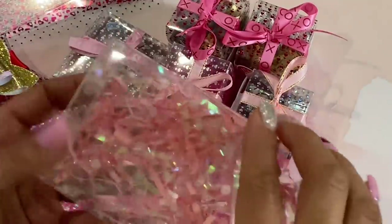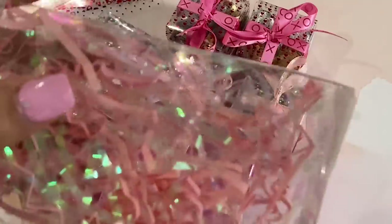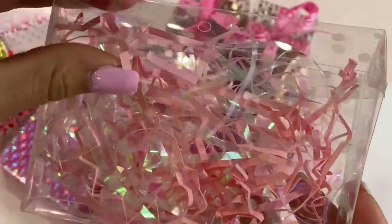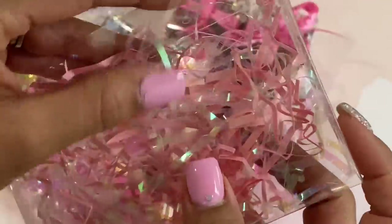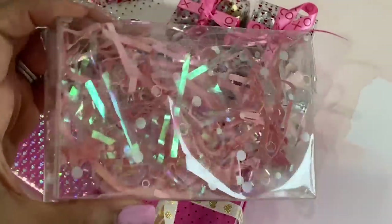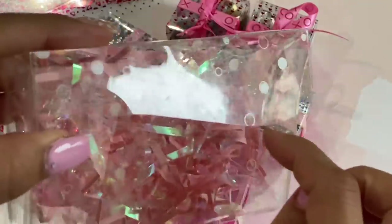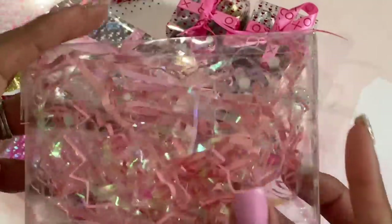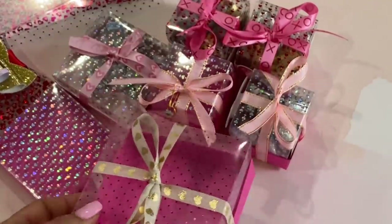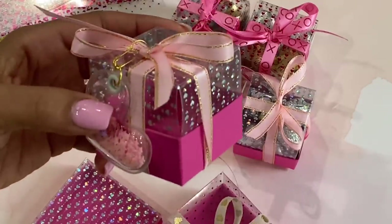The last box I made uses a different Cricut foil acetate — it has light little circles on it, it's quite clear. It's a Spellbinders die that creates this little gift box, and I just put some shred inside. It has a wavy edge on the little closure which I love. I'll link all the product information in the description box below. Stay tuned — I'm going to do a tutorial on the three size boxes I created!